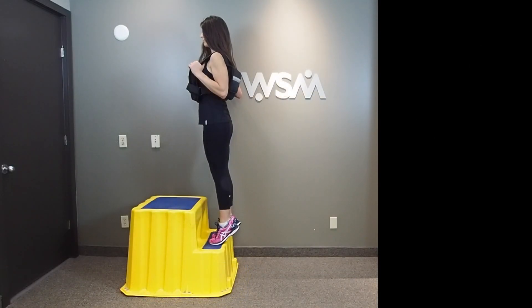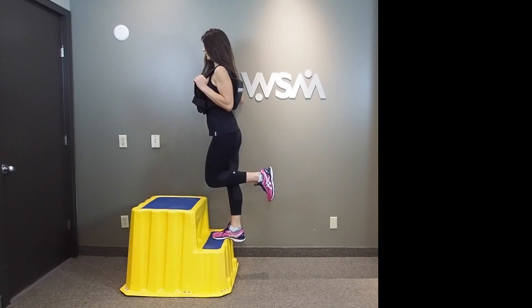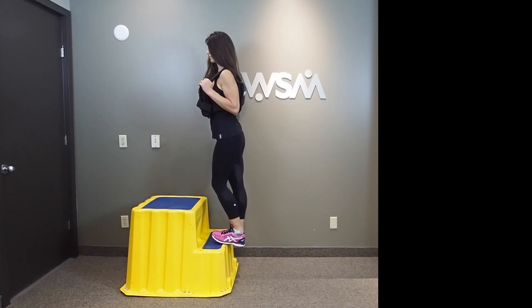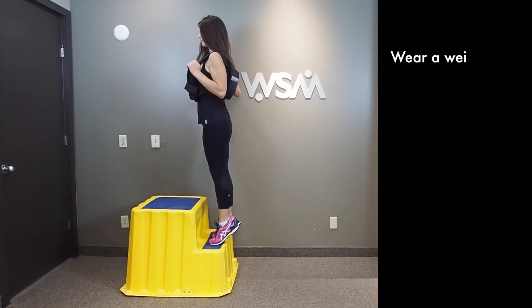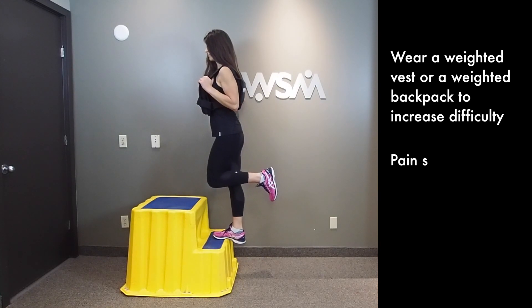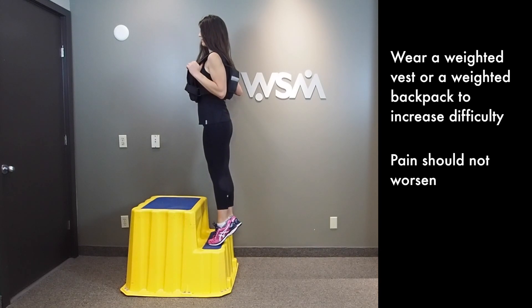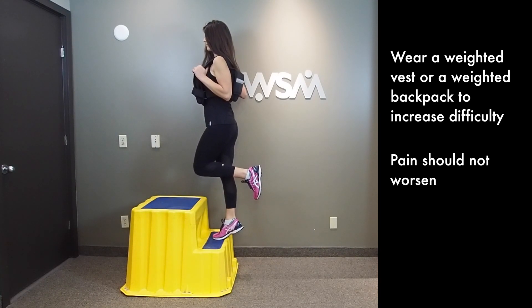In terms of progression through the protocol, patients perform the exercises until their tendinopathy pain becomes lessened. They can further add progressively heavier loads — as seen here with the weighted vest — in order to increase the difficulty and further advance through the exercise program.